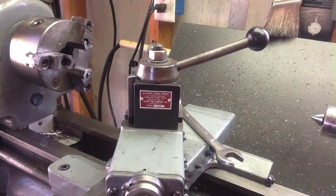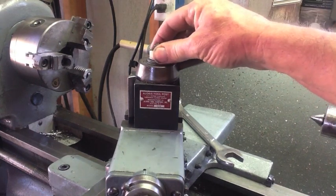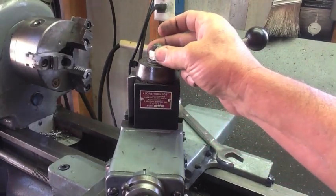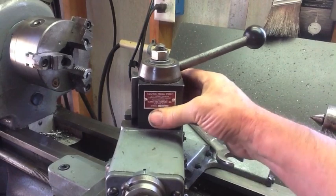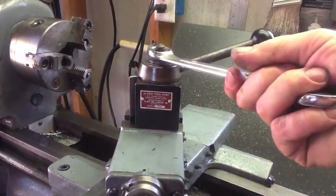Hey everybody, welcome back to the shop. This is Richard with Making Something from Nothing. Today we're doing a lathe project - some upgrades on the lathe. The problem with a tool post that just has a nut on top is every time you adjust your tool post you have to reach for a wrench and tighten it up.